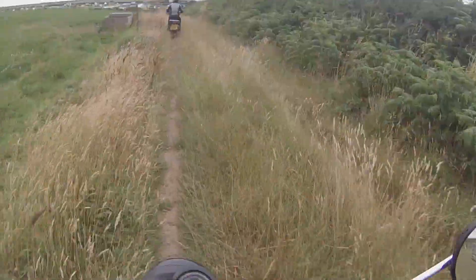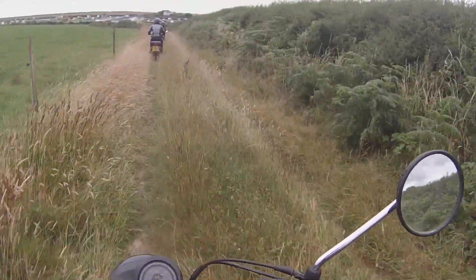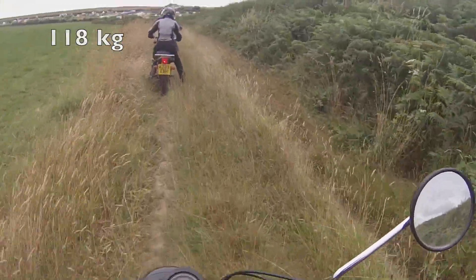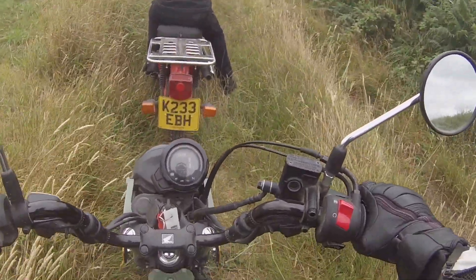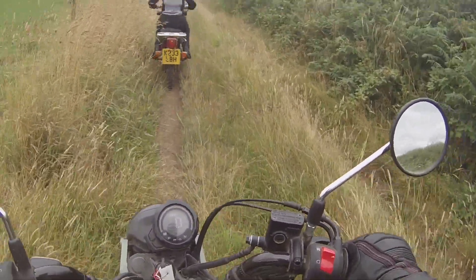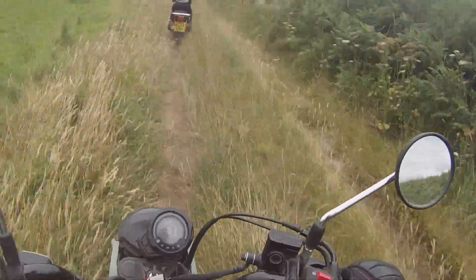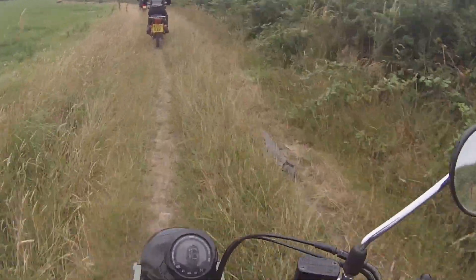On the trails the bike is extremely good, much better than you might think, and it's a real giggle. This is partially because it's light and relatively cheap compared to other trail bikes, so you don't worry too much about throwing the thing on the dirt. And even if you did, there aren't a great number of expensive components that you could damage. And when you do fall over, the bike is extremely easy to pick back up and get back on the trail again.